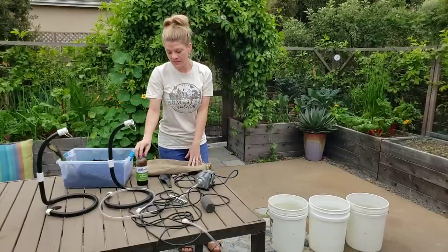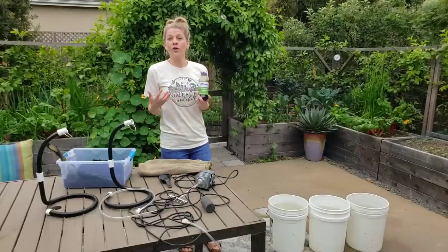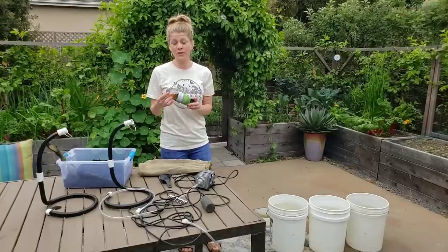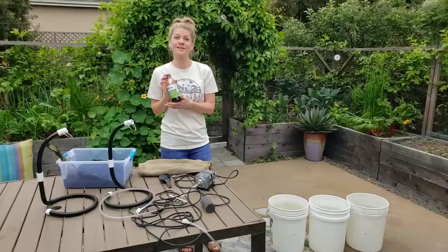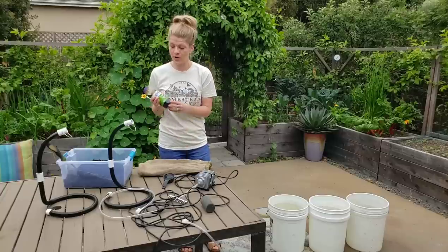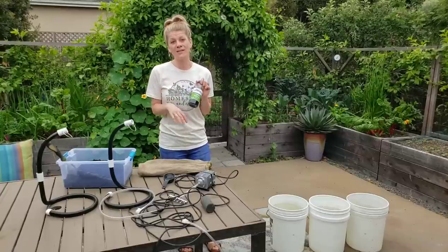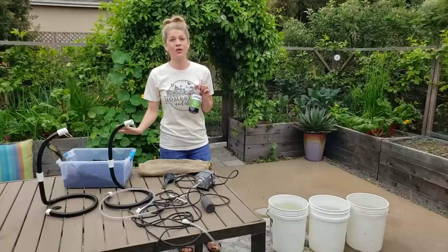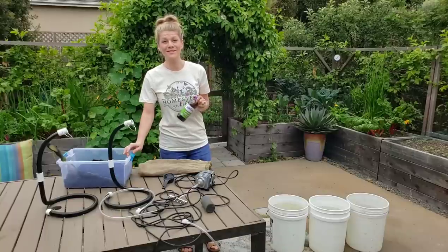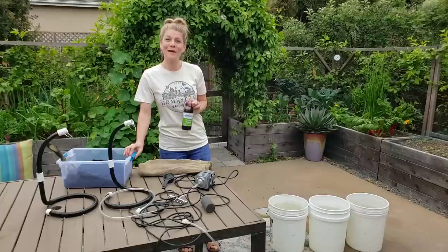We have our tea bags, and then the last thing is a little bit of food for the microbes. The air feeds them, but to really kick microbial activity up an extra notch, you can introduce a little bit of molasses — a little extra sugar for them. We use about a third of a cup of organic molasses per bucket, which will again increase the number and activity of happy microbes in our worm casting tea.